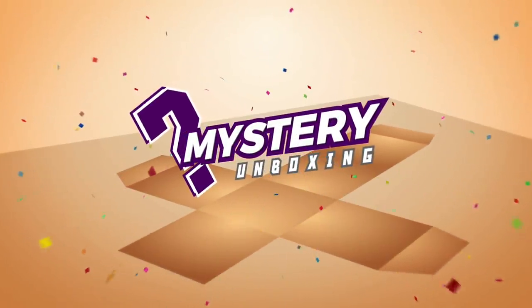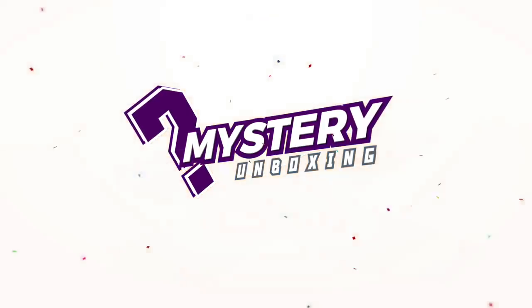Inside this massive box is over probably 150 to 180, or maybe 200,000 pesos worth of gadgets and tech from Digital Walker and a bunch of other shops. For today's vlog, we're going to unbox it, check out all the gadgets, and see all the goodies that we have inside.